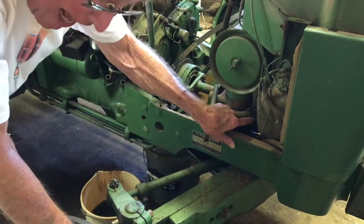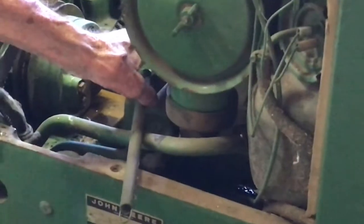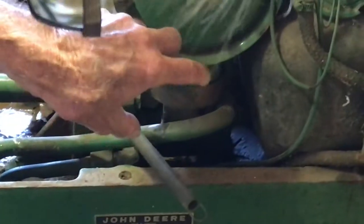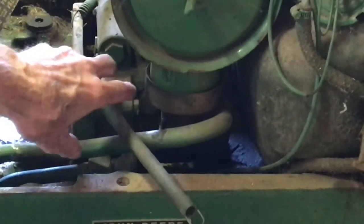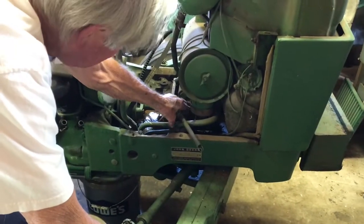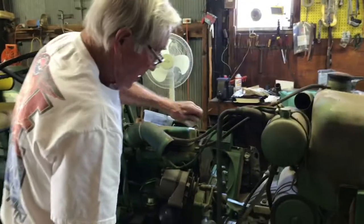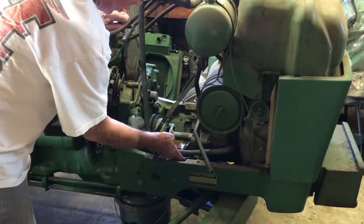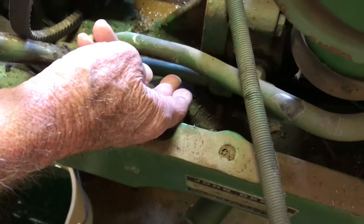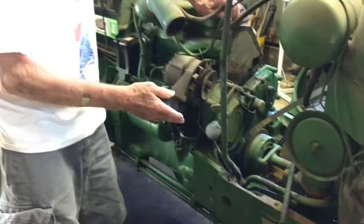This is the inlet line to the front of the pump. From the pump, it builds system pressure — on this tractor that's 2250 pounds max pressure, 2000 is standby. The pressure oil comes out and goes into this line right here.